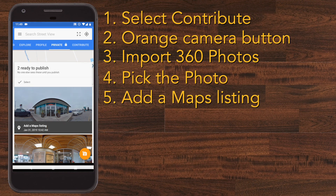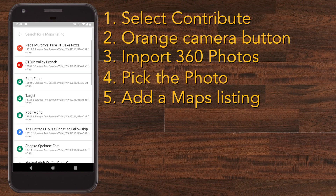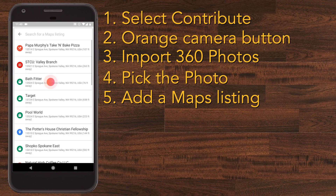On the bottom it'll say 'Add a Maps listing' and it'll bring up Google Maps. If the picture is geolocated, Google will suggest places, which is what mine did. It'll say 'Map listing saved' when you pick one.